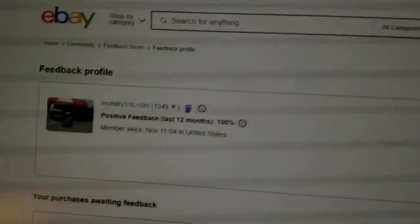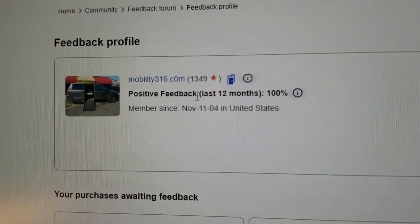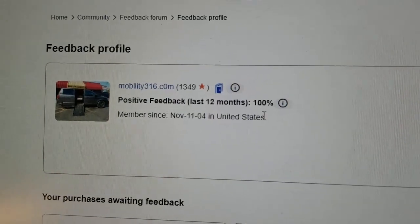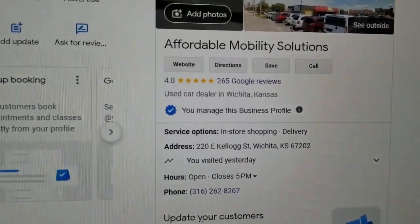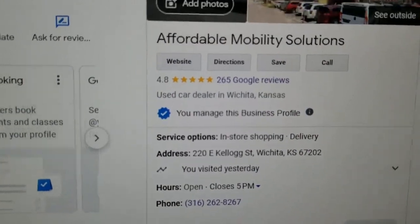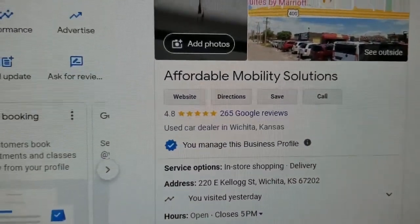No matter who you do business with, look them up online — check out their reviews and their ratings. Look at us on eBay: 1,349 transactions and every single one left us positive feedback. Find us on Google — we're here in Wichita, Kansas — and look at our 4.8 out of 5 star reviews.